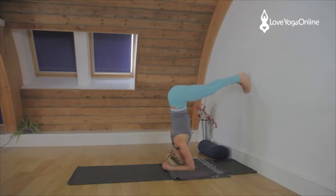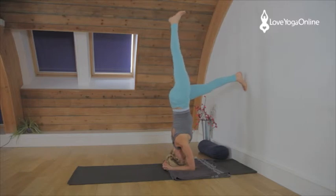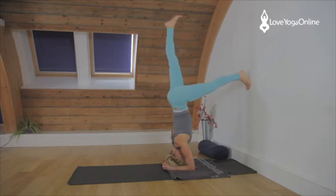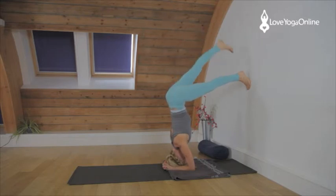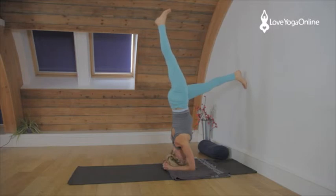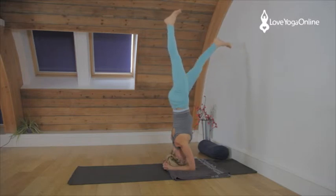Step your legs up the wall, press into the elbows, lifting the shoulders. Raise up one leg, stretch it up towards the ceiling, keep the other foot connected to the wall so you feel secure. Keeping the shoulders lifted, lower the leg, change legs, stretch the other leg up. Lift the shoulders, press into the forearms. Go back to the first side, lift the leg up and see how you feel. If you feel strong and stable here then you're ready to move on and maybe bring the other leg up.